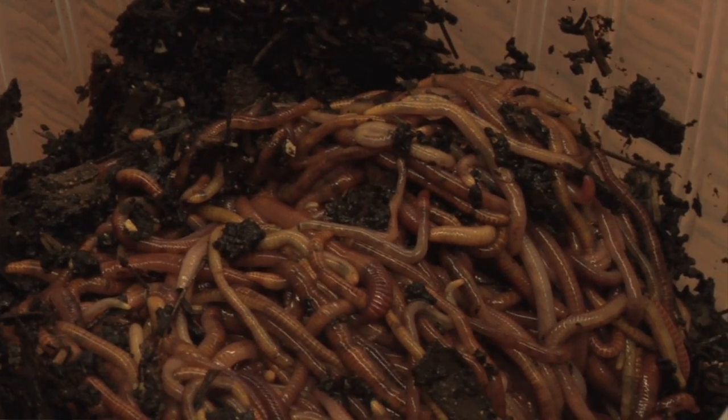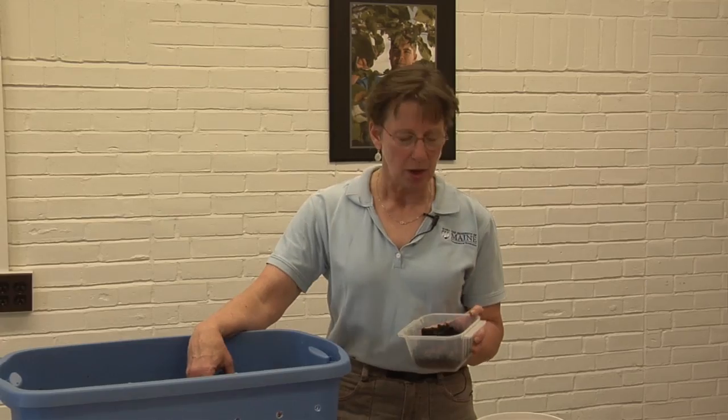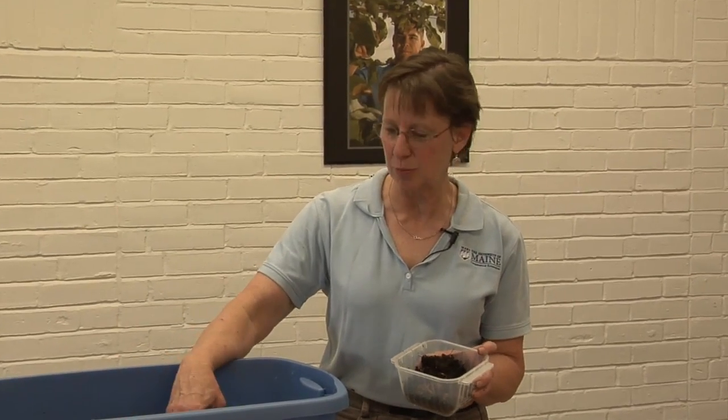You can order red wigglers from a garden supply catalog, or perhaps find them at a bait shop, or if you have a friend that has a worm composting bin, perhaps you can get some from them.